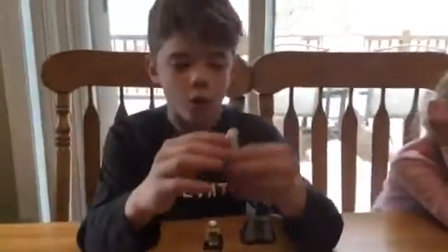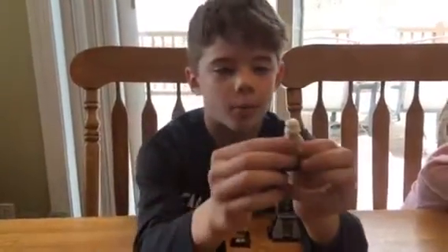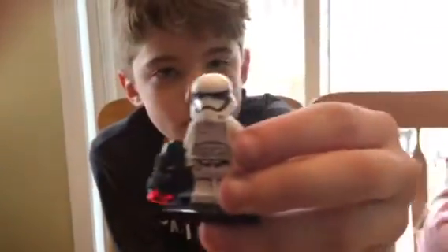We have the normal First Order stormtrooper here. Back is normal, back is plain. I love the face — look at it closer. Yeah, I like it.